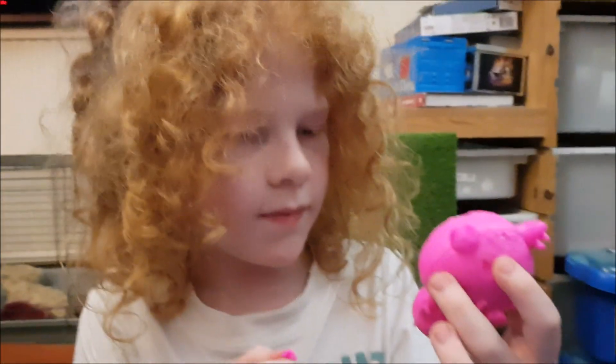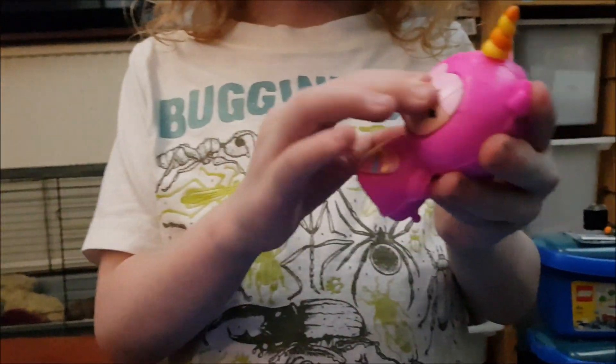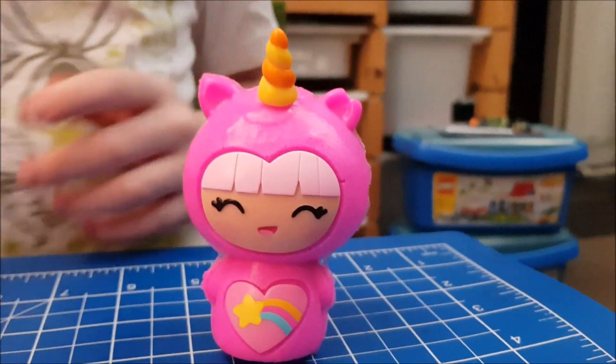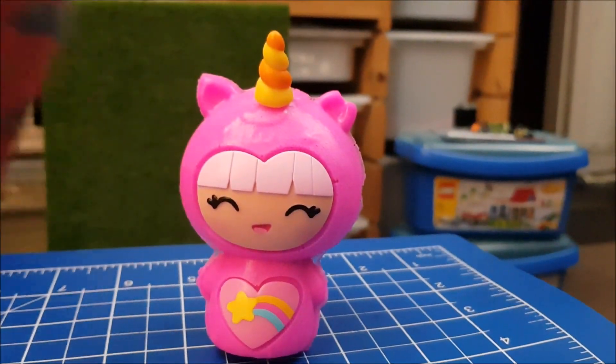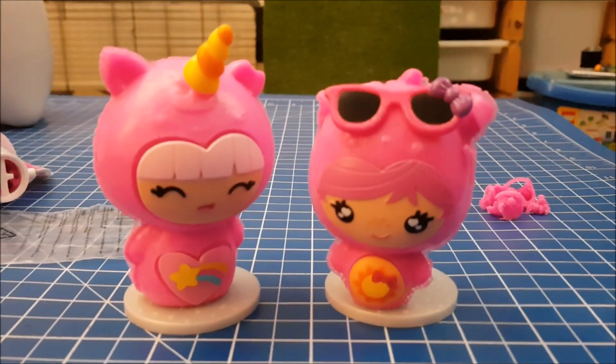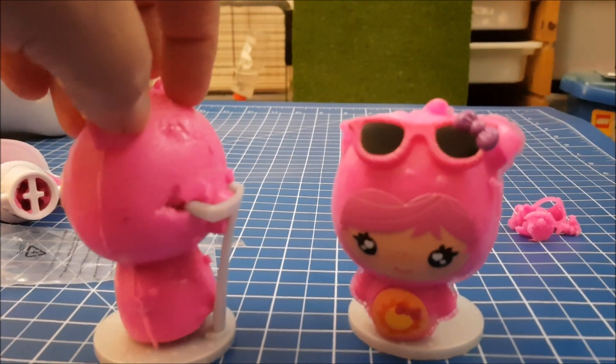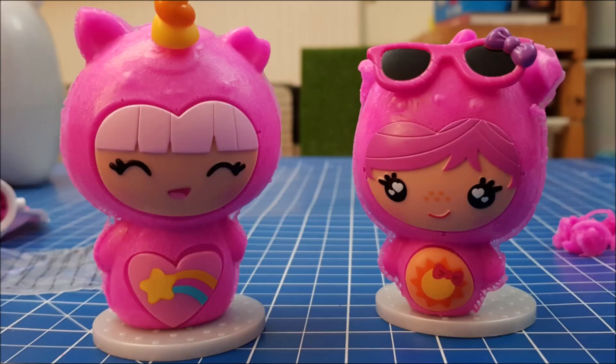Look at that — that's fabulous! Are you pleased with that? Yeah! Well, we got a unicorn — and there she is. Isn't she lovely? They are beautiful. And there they are on the little stands, which actually stab into the holes in the back of the head.